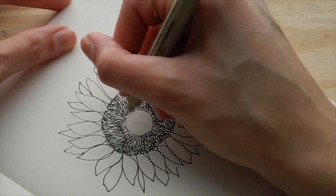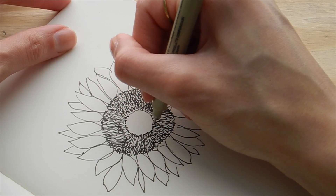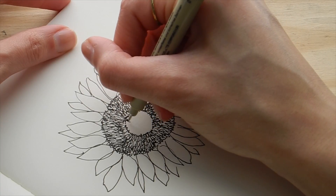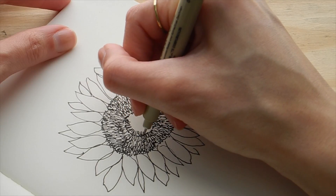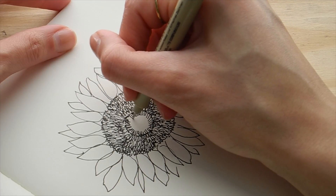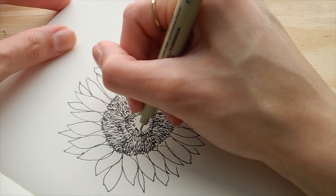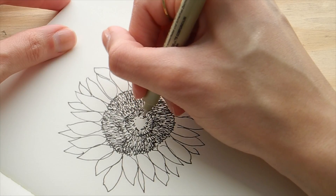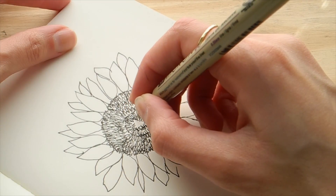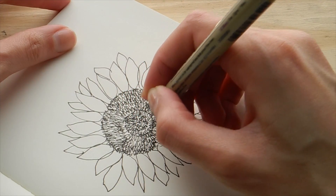Now I'm moving on to the inside center, starting with some lines to blur out the guideline I created first. For this very inner center, I'm drawing lines and dots instead of U shapes. I try to make the center darker than the outer ring — the middle section is going to be darker and have more texture, so it looks different from that outer ring. This gives the sunflower its most characteristic look: that huge center with varying textures.